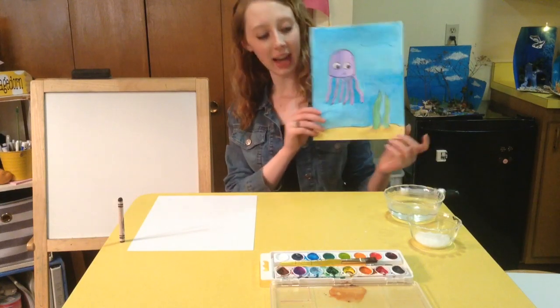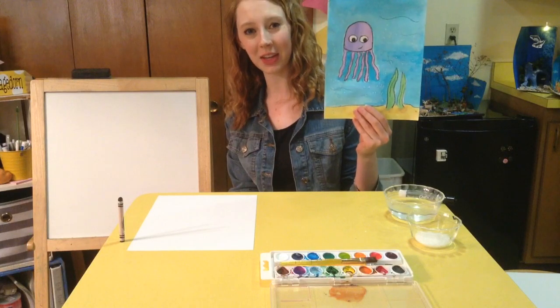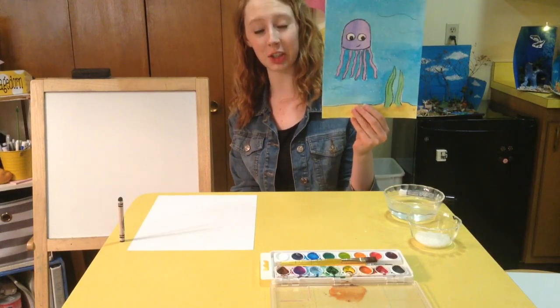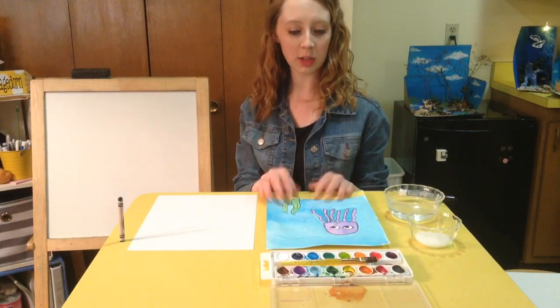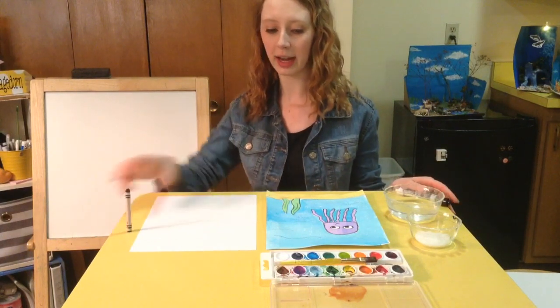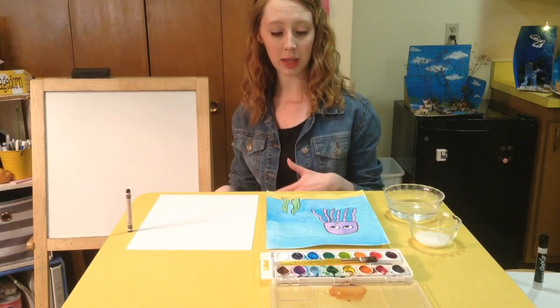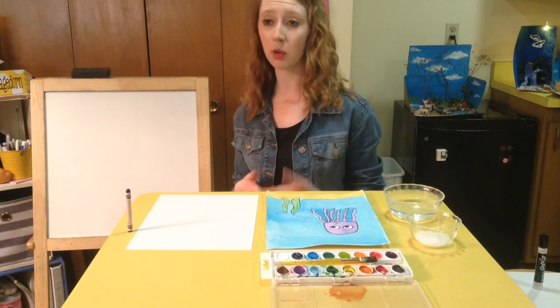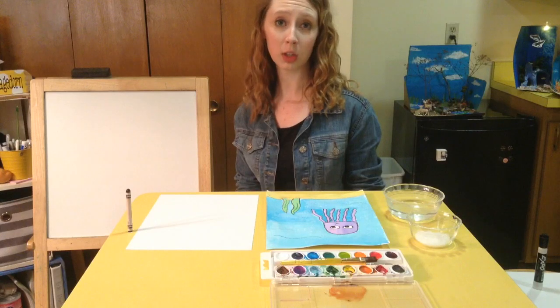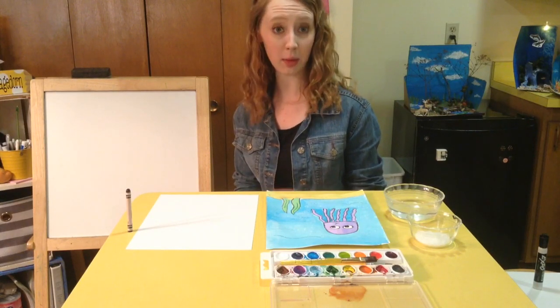Hello everyone, today I'm going to be showing you how to draw a jellyfish since we are learning about the letter J. In order to do your jellyfish you're going to need a white piece of paper and a black crayon, and then you get to decide what you want to color your jellyfish in with. I'm using watercolors, but if you don't have watercolors at home, crayons, markers, or colored pencils will work just as well.